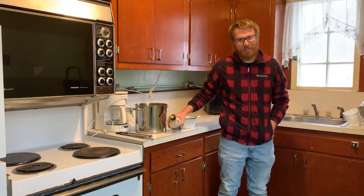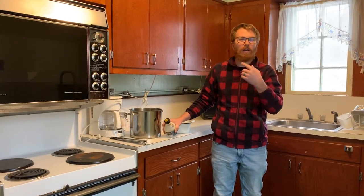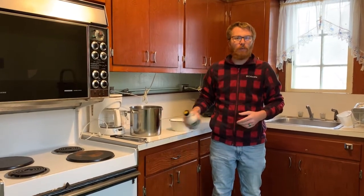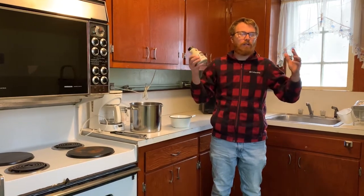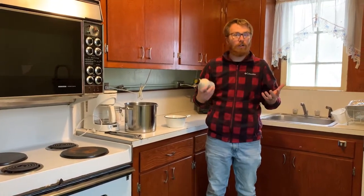Hi everybody, welcome to Muscout Farm. I'm Jonathan Benjamin, and today we are in the kitchen of the main house. We are going to be making one of the sugar maker's most favorite treats during this time of year, and it's Sugar on Snow.